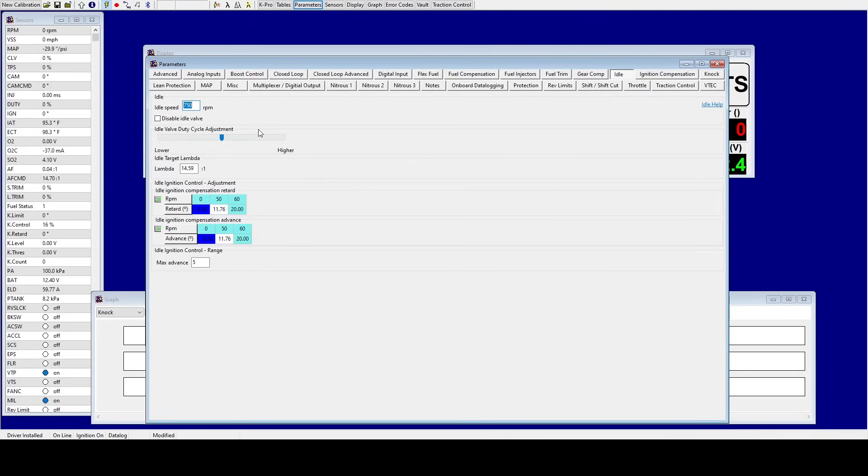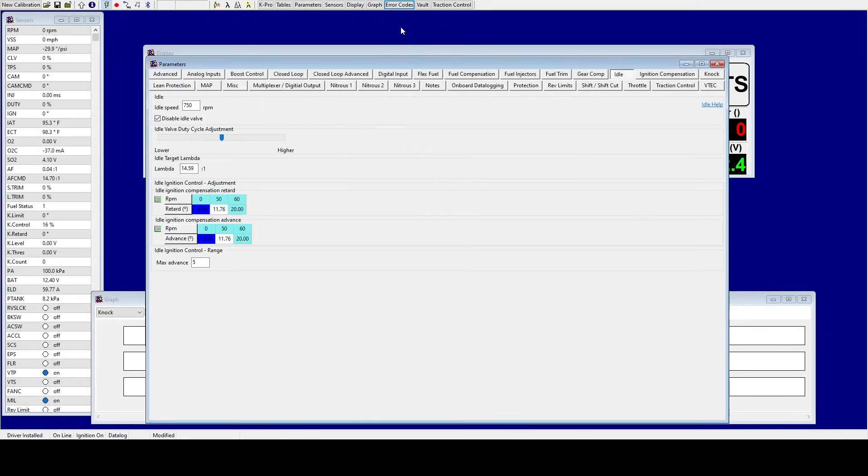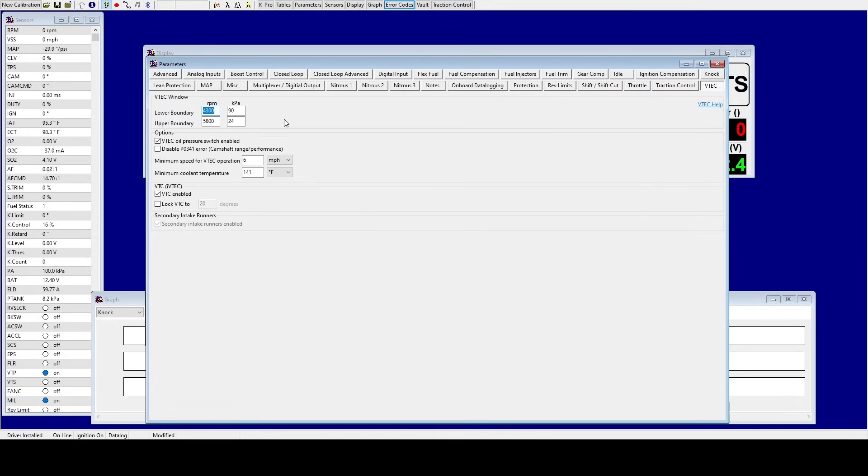Now go to Idle and disable the idle valve. Then re-upload this. Now go ahead and clear DTCs — and now we have one error code: intake air temp high sensor. The sensor is not plugged in on this particular car. And VTEC oil pressure — I didn't turn that off yet. So go to VTEC, uncheck VTEC Oil Pressure Switch, and re-upload that.